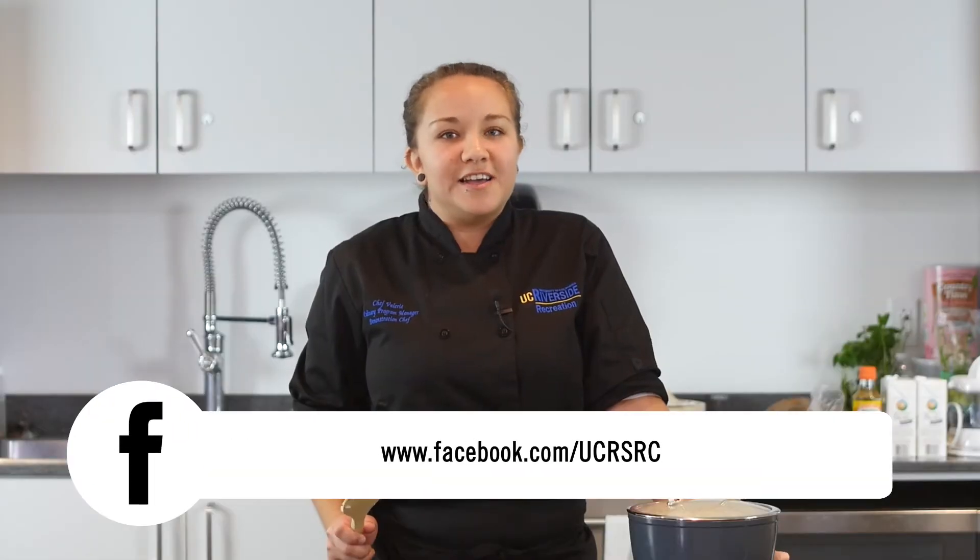And that was your taste of the day. Hope to see you next quarter. Please check out our rec guide and follow us on Facebook at UCR SRC to get informed of any cooking demos we have coming up this quarter. Hope to see you there.